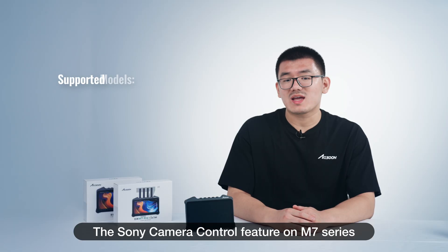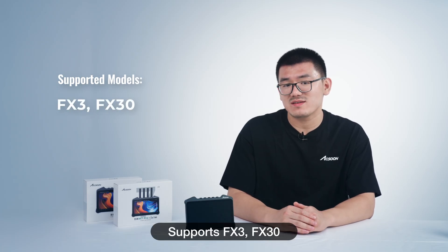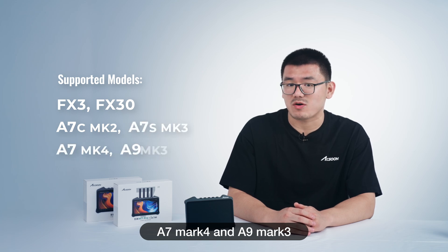For now, the Sony camera control feature on the M7 series supports the FX3, FX30, A7C Mark II, A7S Mark III, A7 Mark IV, and A9 Mark III.